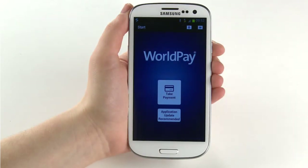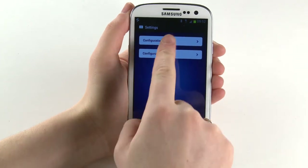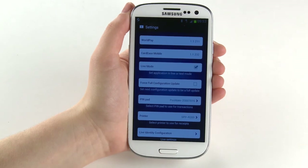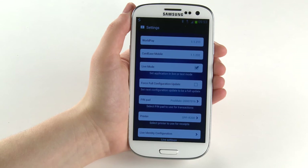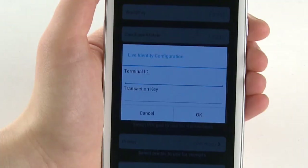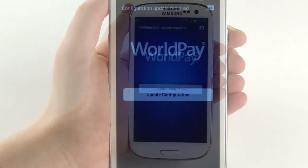Open the WorldPay app on your mobile device. Select the Settings button in the top right-hand corner, then select Configuration. Ensure that Live Mode is ticked, then select Pin Pad and select Postmate. Select Live Identity Configuration and enter the Terminal ID and Transaction key as they appear in your welcome email from WorldPay and select OK. Touch the back arrow twice on your mobile device to return to the WorldPay screen.